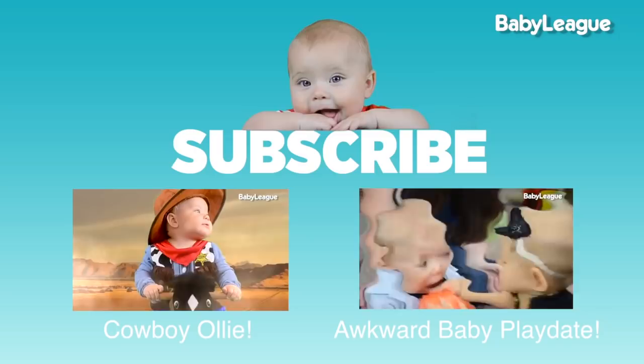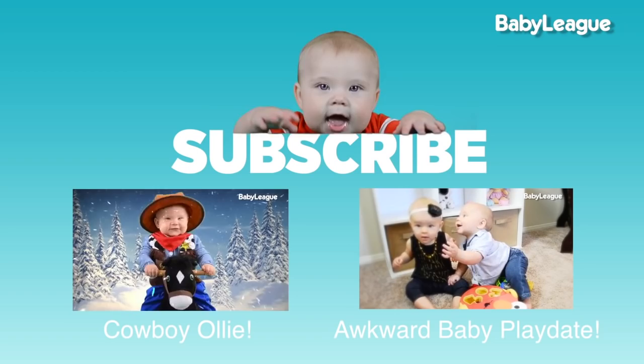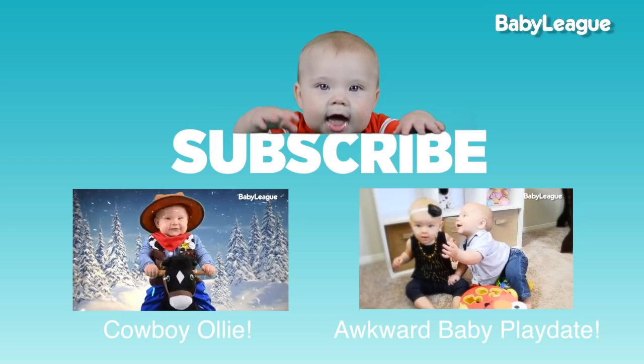Hey guys, Ollie here. Thanks for watching this week's video. If you enjoyed it, why not hit that thumbs up button? Be sure you're subscribed to Baby League for new videos every week. Remember you can catch me and my family every day on youtube.com/dailybumps. See you next week!